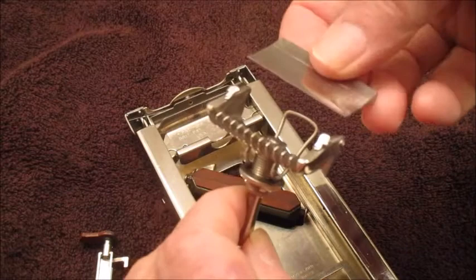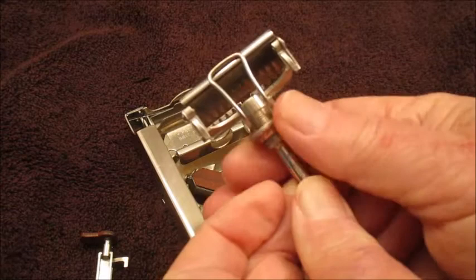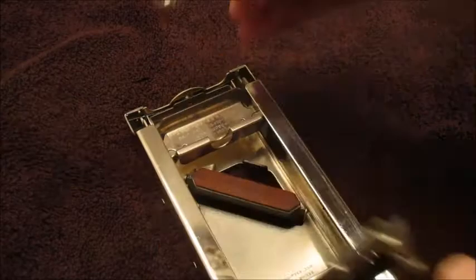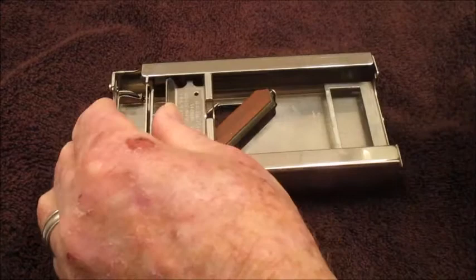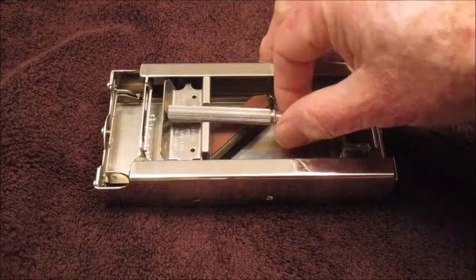Then it goes right back in the razor. Screw it up, tighten it in, and it's ready to go. Put this back in and it's ready to go. This has a nice little place where you can store your razor, so that's it — I'll be using this.